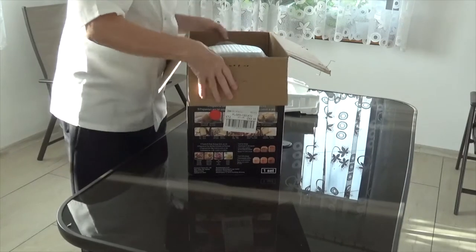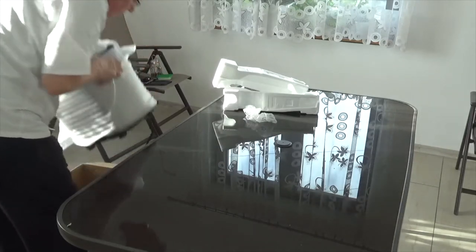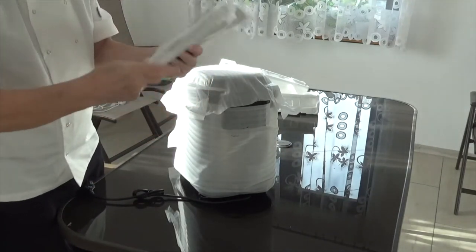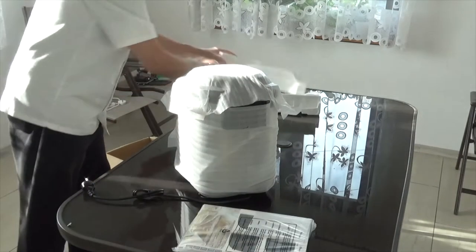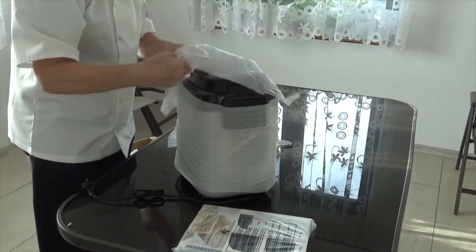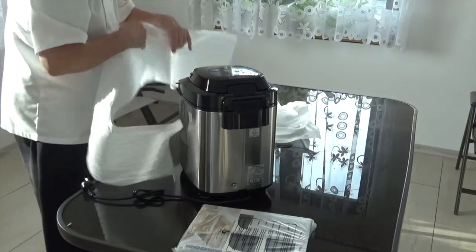I'm going to lift it and put it on the floor before I take it out of the box. It's very well packaged.